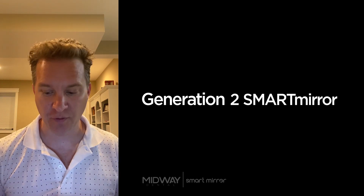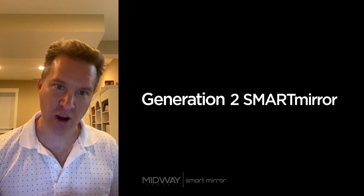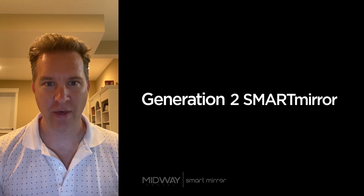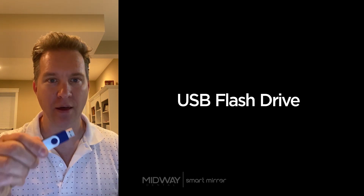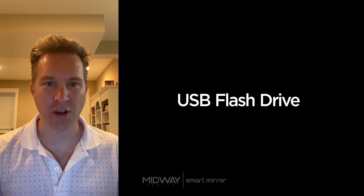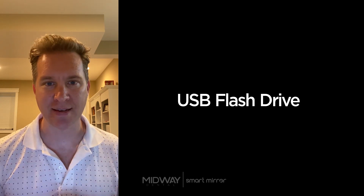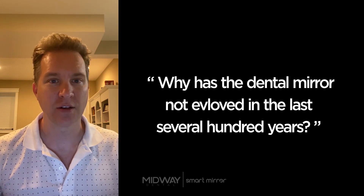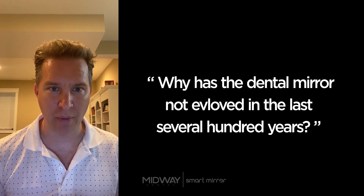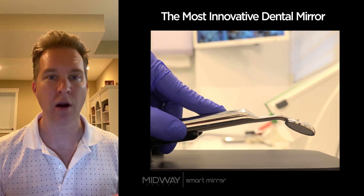Before I get into the SmartMirror itself, I'm going to talk about the founder of the SmartMirror technology. He had a previous life of innovating a technology that you're probably all aware of — he literally invented the USB flash drive. He sold that off about 20 years ago, and ever since then he's been looking for the next big thing. His wife just so happens to be a dentist, so about four or five years ago they were at a trade show looking at dental mirrors, and the question was raised: why has the dental mirror not evolved in the last several hundred years? So Dan Harkavy went on a mission to invent the SmartMirror, which is the most innovative dental mirror ever.